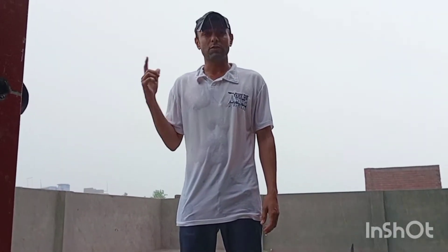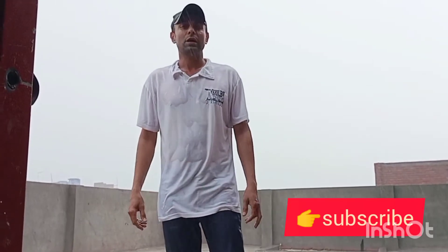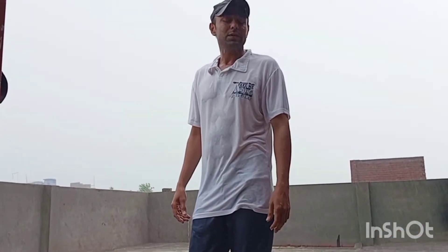My name is Mr. Arash and I am your teacher in the United States. Today we have a lot of ingredients for a fruit.